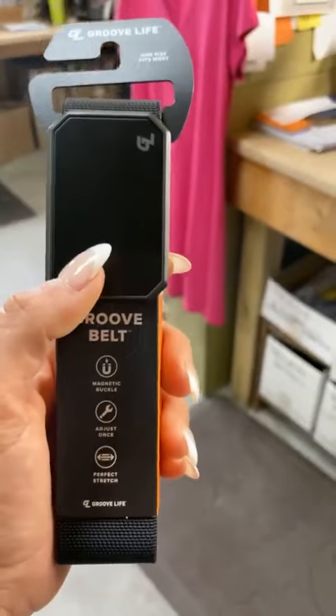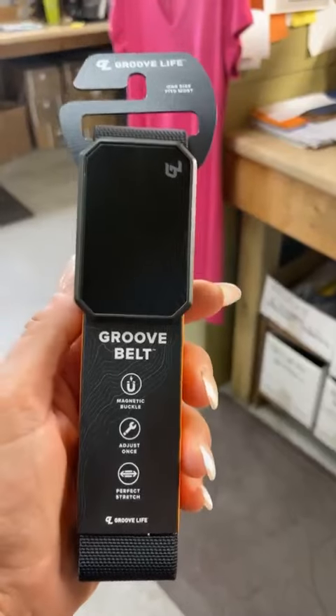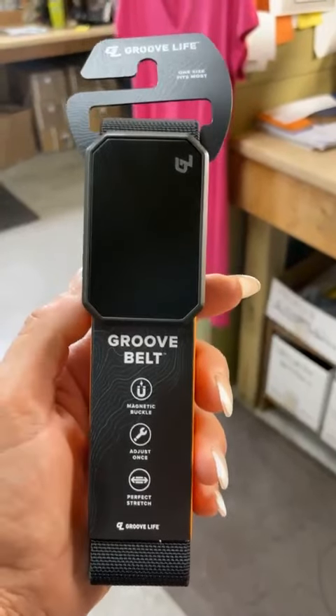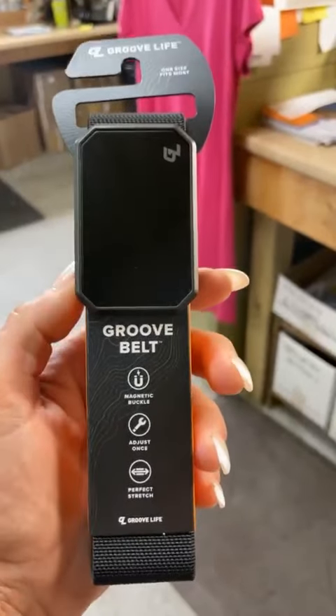Groove Life. This is the one-size belt as well. Once you set it, you'll never have to reset it. It fits most sizes — $94.99.